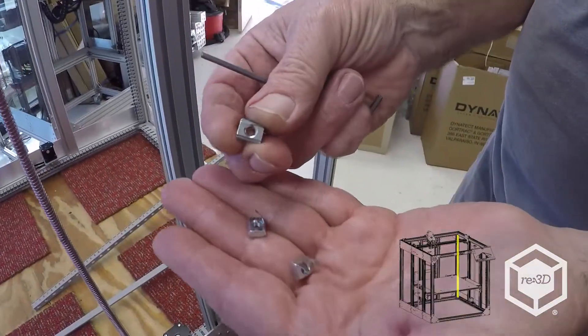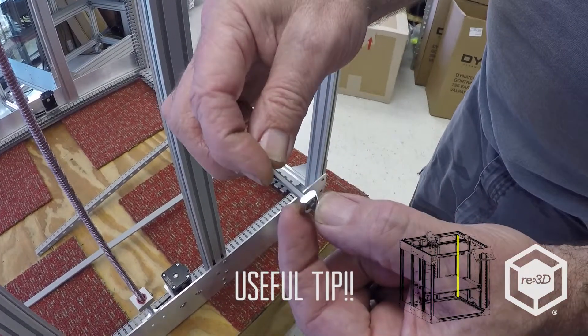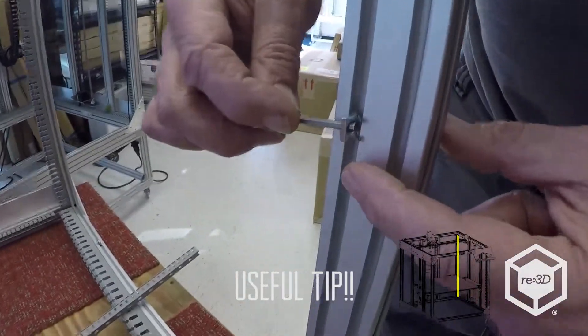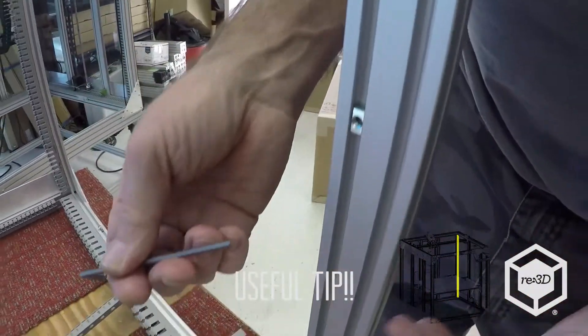These are what's known as the magic T-nuts. You can see they're spring-loaded, and if you just put an Allen wrench in from that direction, they'll pop right in. So just get it started in the hole, put your finger over it, and just rotate it over — boom! It goes right in.